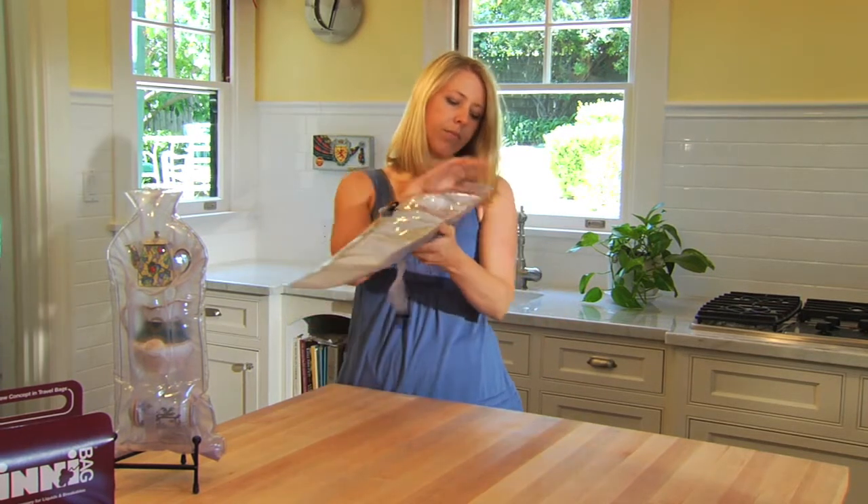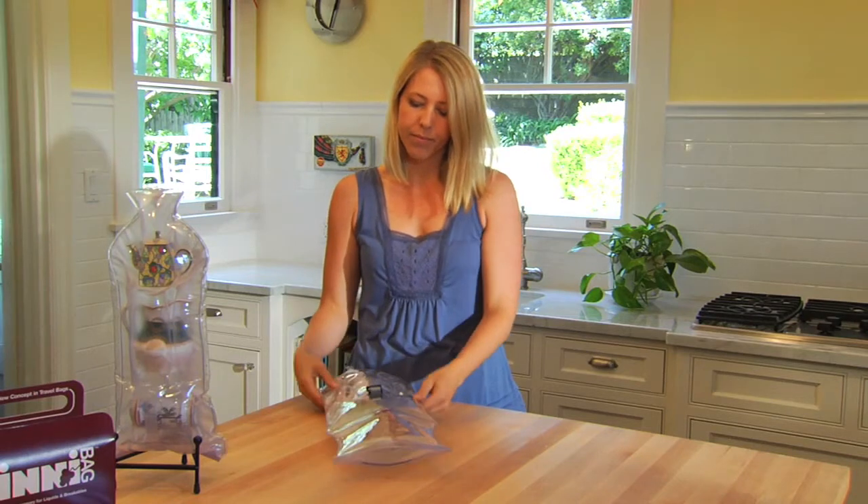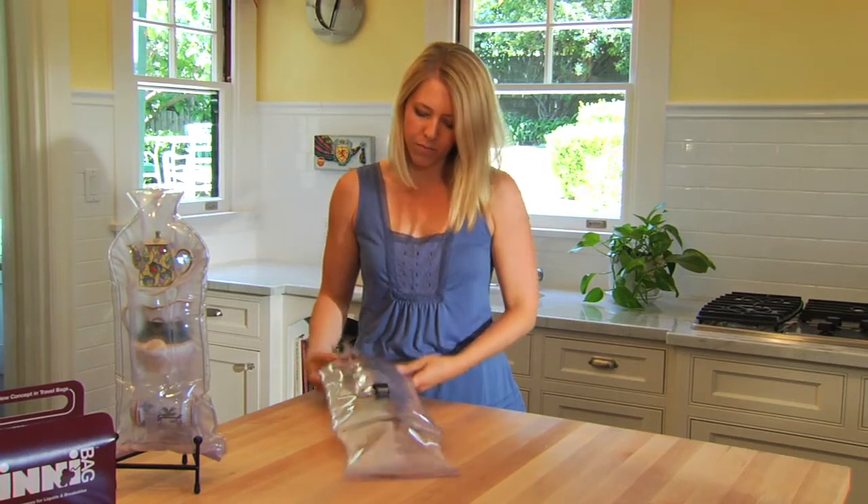Next, partially inflate the bag. This will immobilize items inside and remove excess air from the inner compartment, allowing it to conform to the contents. Remember to only partially inflate so you can properly close the dry seal.